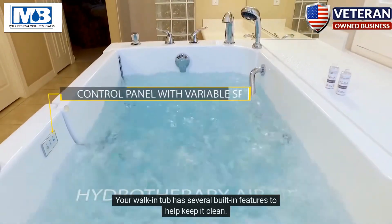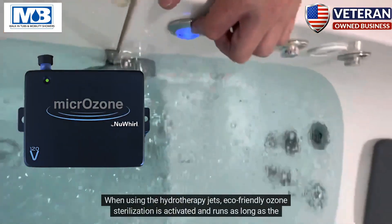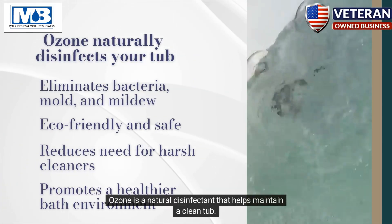Your walk-in tub has several built-in features to help keep it clean. When using the hydrotherapy jets, eco-friendly ozone sterilization is activated and runs as long as the jets are on. Ozone is a natural disinfectant that helps maintain a clean tub.